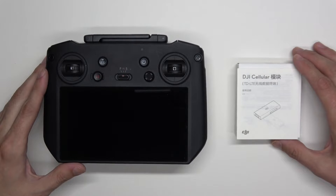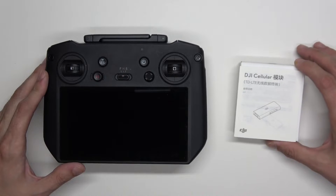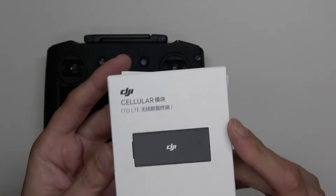Hey guys, John with Integral Camera Solutions here. Today we have a quick video on installing a cellular dongle for the DJI RC Pro.